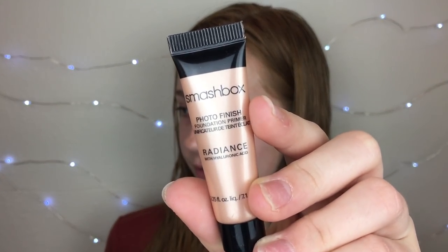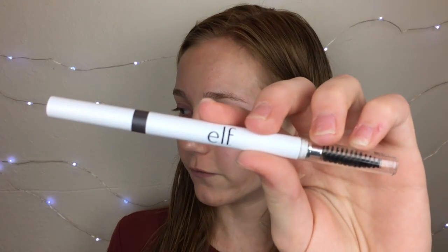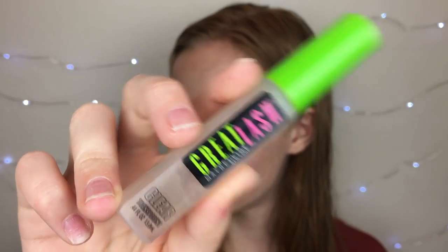Actually, I needed to do primer on my eyebrows first. I'm using the Smashbox Photo Finish Foundation Primer. And I'm literally using my iPhone 6S to film. I just took a shower because I had school then track and wasn't looking my best. The two things I've been using for my eyebrows every day are the Elf Brow Pencil in Neutral Brown and the Maybelline Great Lash Brow Gel.